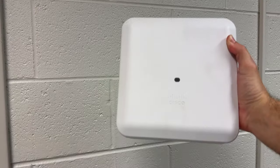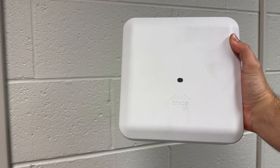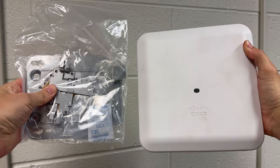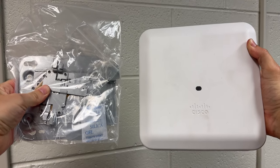In this video I'm showing how to mount a Cisco wireless access point to a drop ceiling grid. I'll be doing this demonstration with a Cisco 2802i access point, but the steps are similar for just about all the models. I'll be using the standard Cisco mounting brackets that are included in the boxes with the APs.